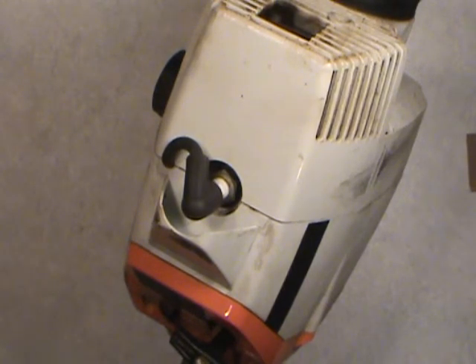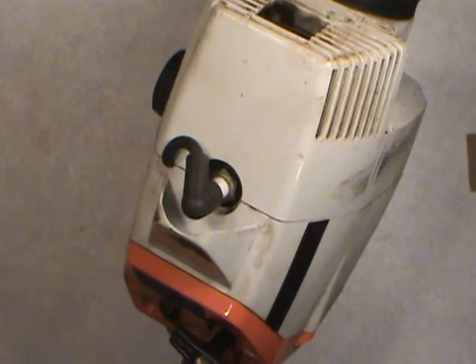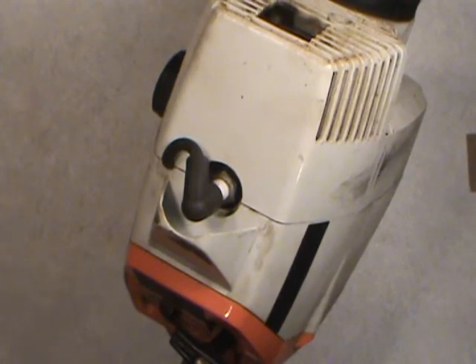So there you have it folks — that's how I change spark plugs, demonstrated here with the line trimmer. The same basic procedure applies to any vehicle that has an engine that uses spark plugs. Take care and have a nice day.